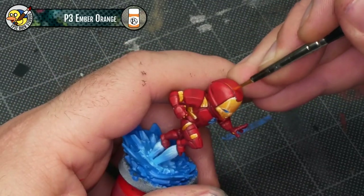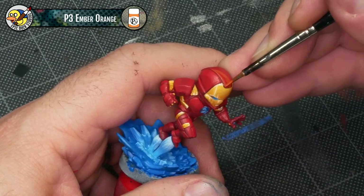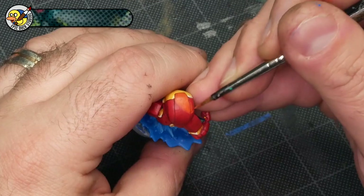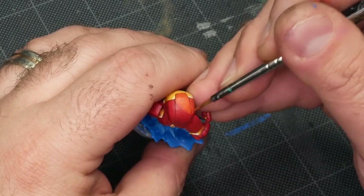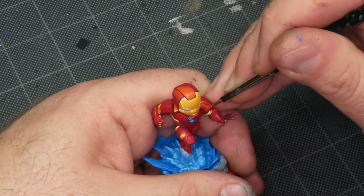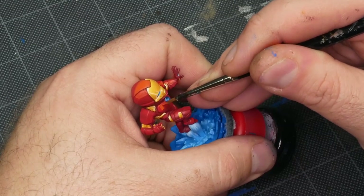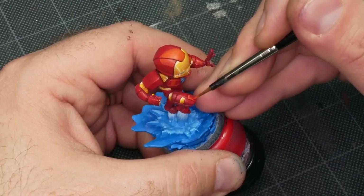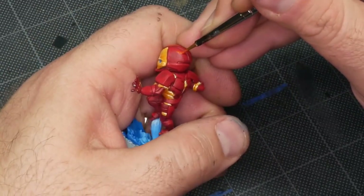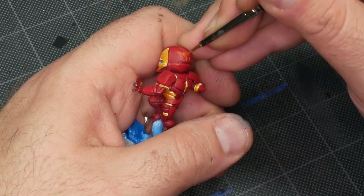Now I'm on to my second-to-last highlight using P3 Ember Orange. This is going to take the form of a semi-circle more or less on the top of Iron Man's head, showing the brightest point of reflection, plus a couple of points here and there around the armor to really accent the geometry and pick out sharp edges. On his torso I'm creating these sort of linear reflections on the shoulders and chest — again a concession to the illustrated art style. They're a sort of reflection that gives the impression of light in the environment but without a particular source.